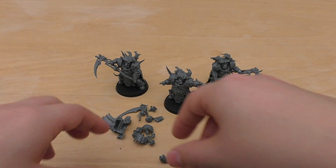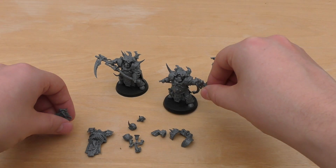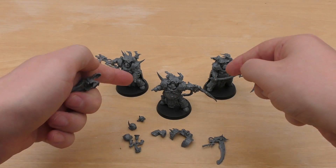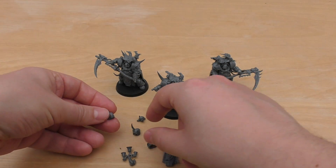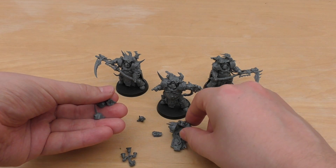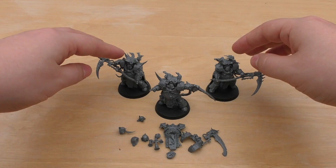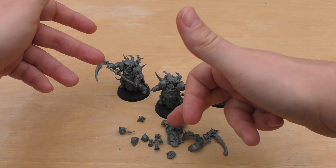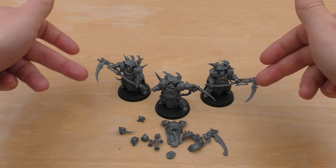In terms of getting another set — yes, I probably would get another set, but they're going to start to look quite samey after the second set. The only difference in scythes is just this one for the Champion. All the poses, armour, legs, and top parts are going to be the same. If I were to get a second set, I'd use the three heads I didn't use before, definitely that front plate, and the bells. But no more than two sets — you'd be left with models in exactly the same pose, unfortunately.